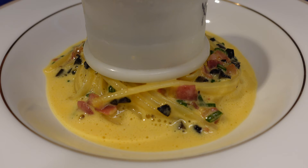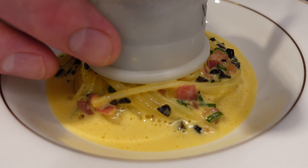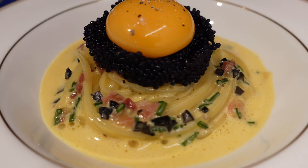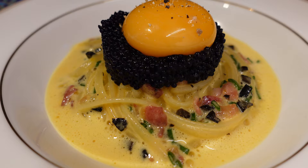Now we're going to put the caviar on. I'm just using the ring mold here and spooning it in. We're going to create a little well on top and then put an egg yolk in the well. Caviar, truffles, pasta with a creamy sauce.